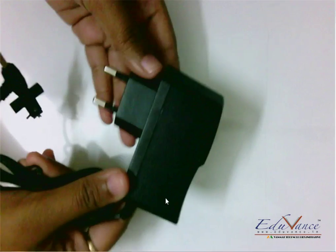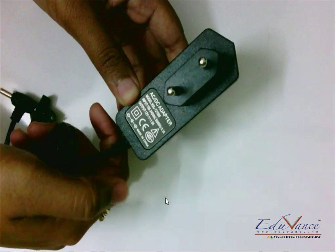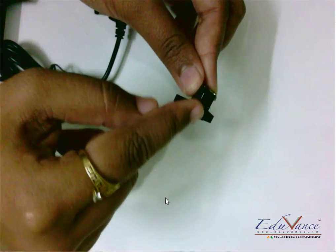Now we need to power our bot — that is the most important thing; without it the bot won't work. I am going to use this adapter, also known as the AC to DC converter. This adapter gives an output of 12 volts and 1 ampere. Along with this adapter I am going to use this particular pin, which will allow me to connect the positive and negative. Now that we've taken a look at all the components, let's start to understand which component is used and why — the use of all the components in detail.